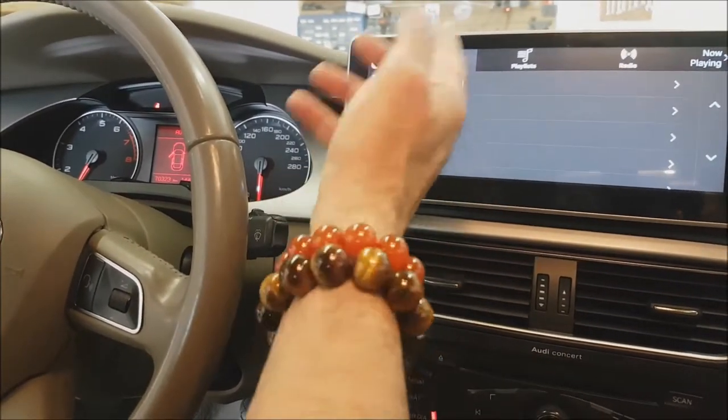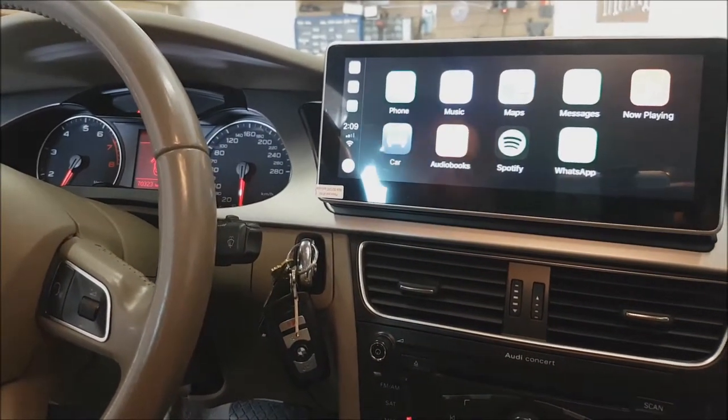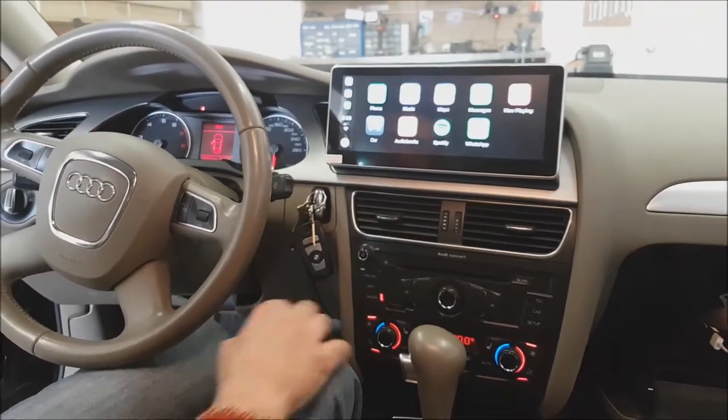We can send messages — basically whatever we do with our iPhone, which is sitting here, we can do it on the same screen.